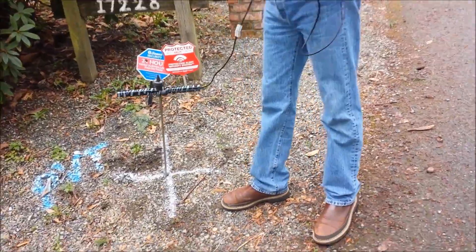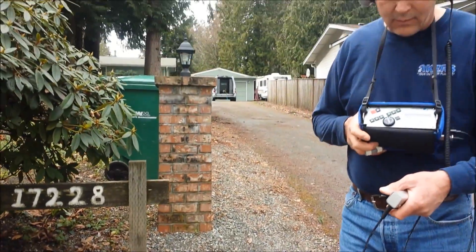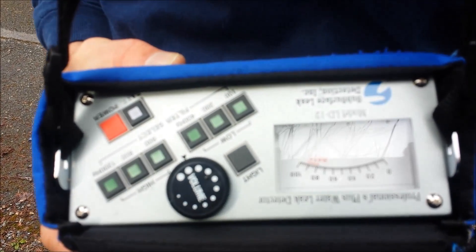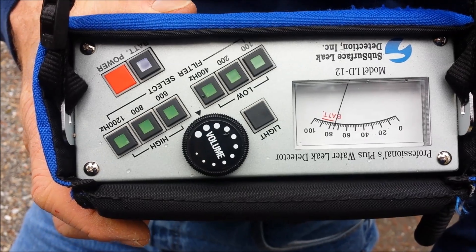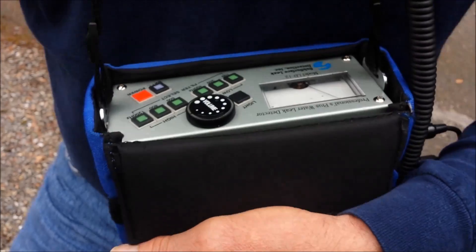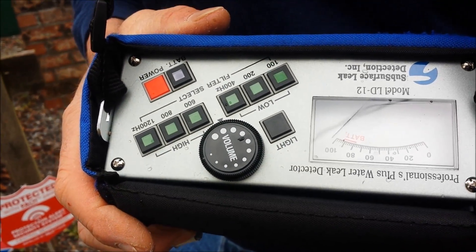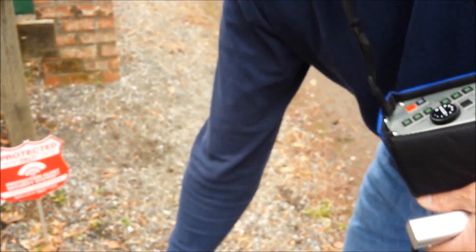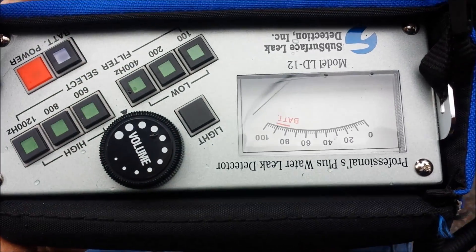As you can see, we used our ground probe to probe the gravel driveway area here. As he gets closer to the leak, the intensity of the leak sound increases. As you can tell on our meter here, it pegs all the way to the top.